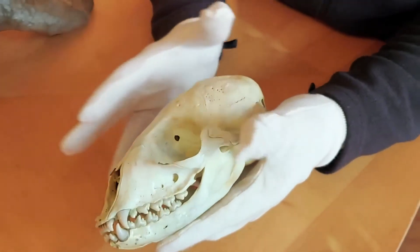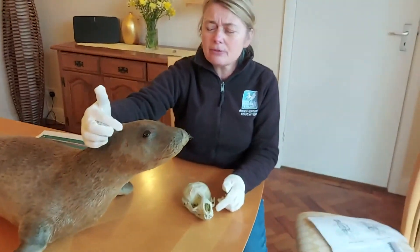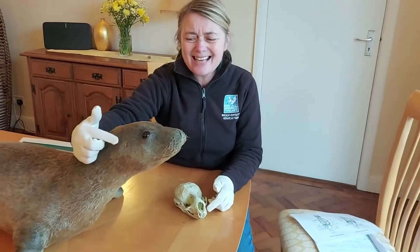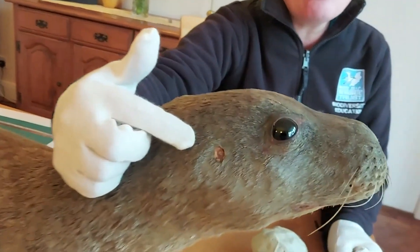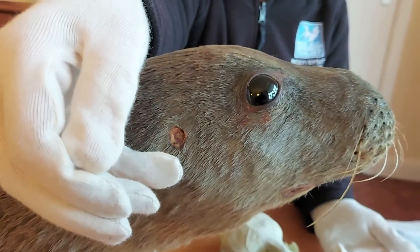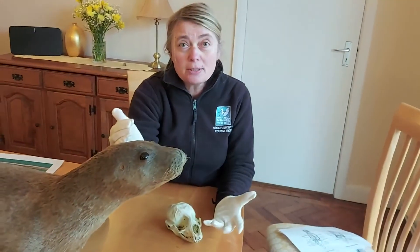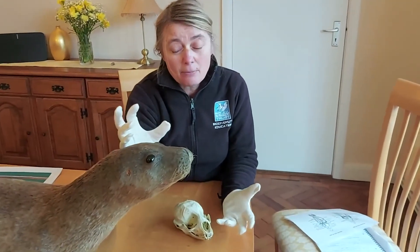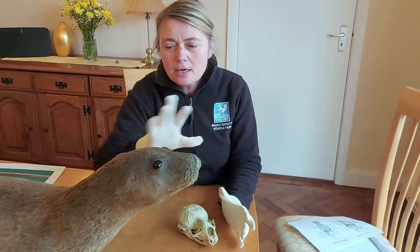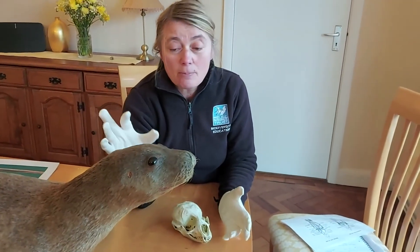Something many people are surprised by: if you look at the side of the head you'll see a tiny little hole — that's the ear. There's no external ear flap sticking out, because when swimming that would create water resistance and slow the seal down when trying to catch prey. Having a completely flush ear system is much better for an aquatic lifestyle.